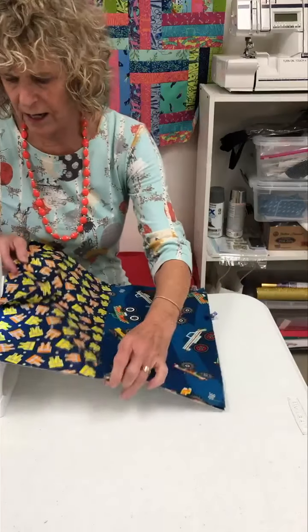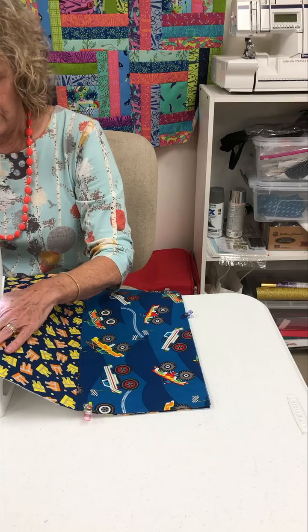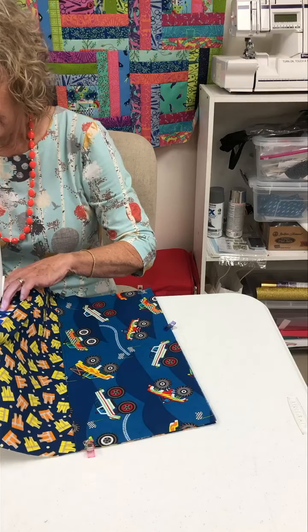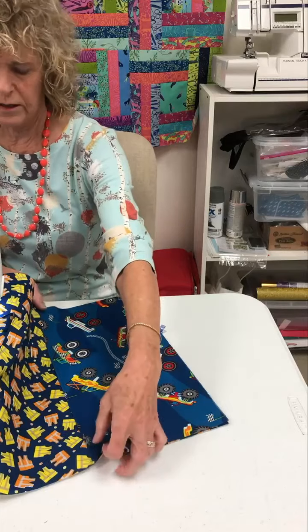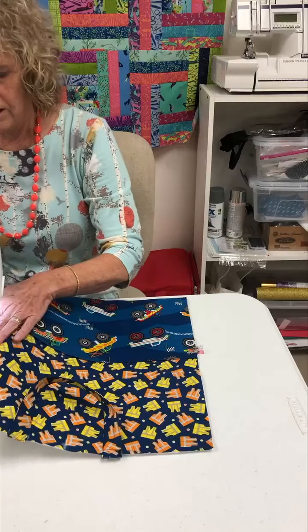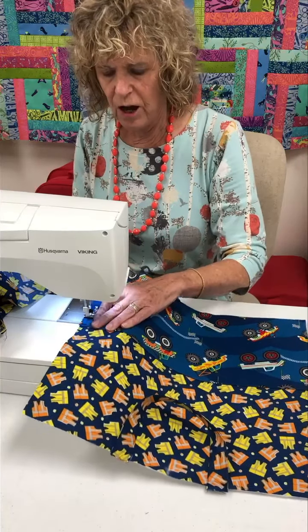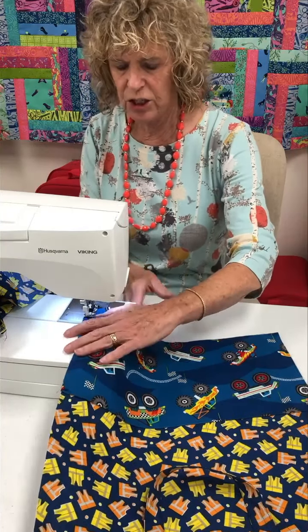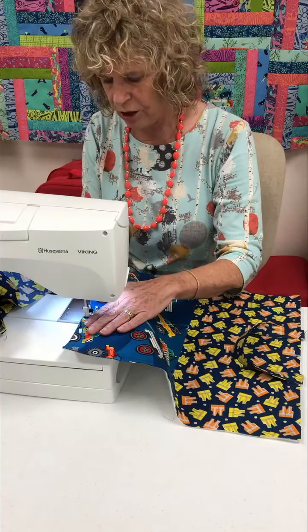Before we put the back on, I'm going to secure these so they don't move on me later — just quickly sewing across. I am going to use a basting stitch, because that's all I need here. A basting stitch, if you don't know what it is, is a long stitch. You can see how much faster my machine's moving. A basting stitch is just longer so that you can take something out easily if it shows later.